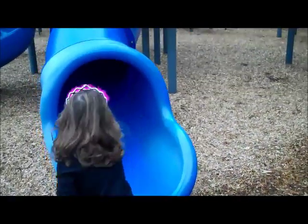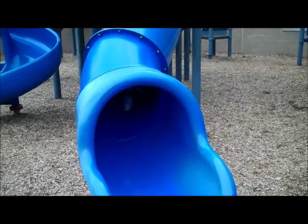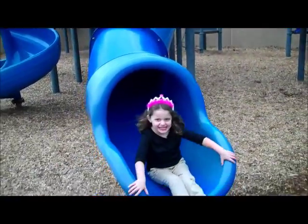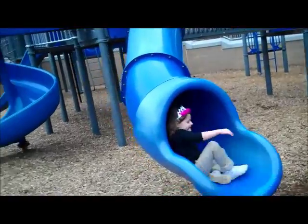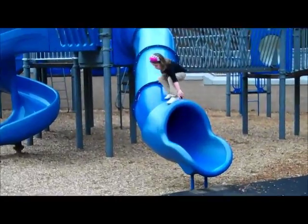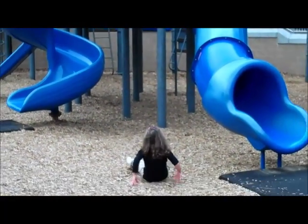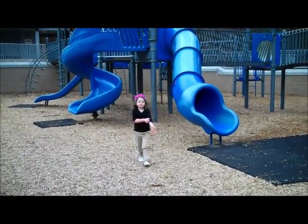Hello. Whoa, there you are. I don't think you're supposed to go up that way. I am the superhero. Okay, now. All right.